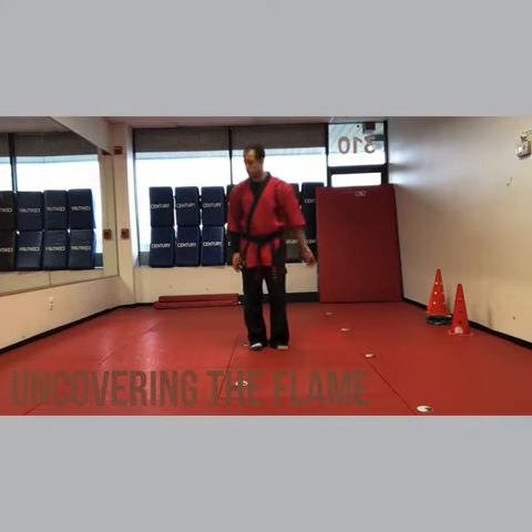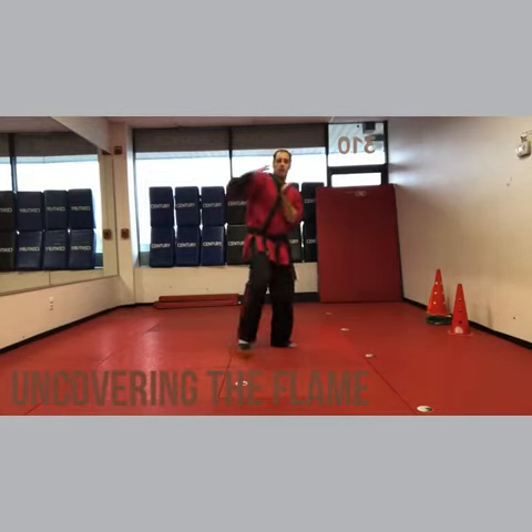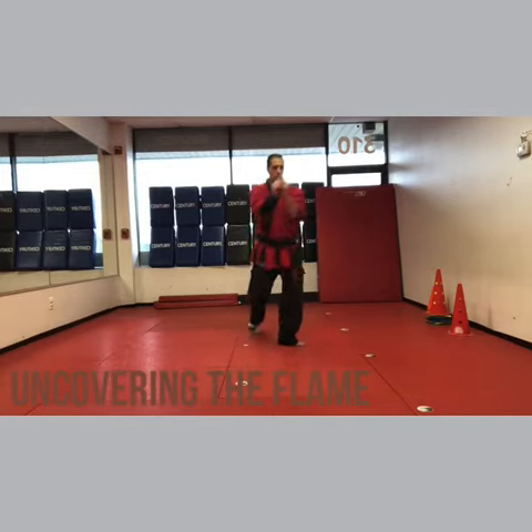Left weighted block, right cover on top. The sleeve is the right side and the sock is the right foot. Weighted block, cover over, eye strike, wrist lock.